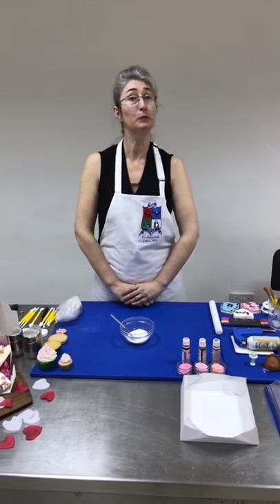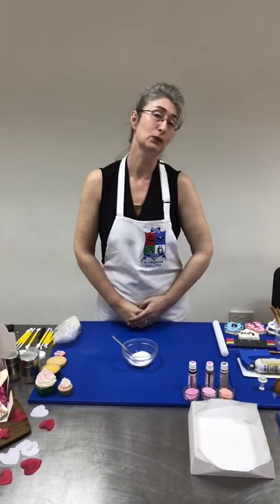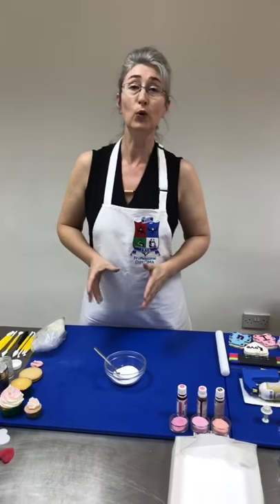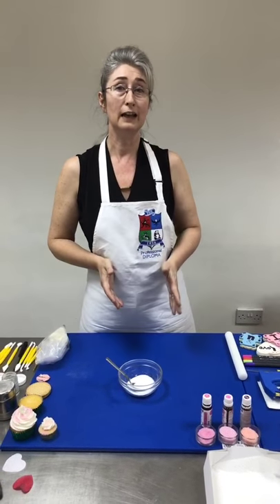Hello and welcome to PME's Facebook Live event - the first of 2017. The last time we saw you was just before the Christmas celebration, so we sincerely hope you all had a very good festive season. Welcome to everybody, and thank you for joining us live. We have some fantastic things to be doing, all geared around Valentine's Day, giving you some really good hints and tips, lots of ideas and suggestions. Interact with us - send us some hearts and thumbs up!